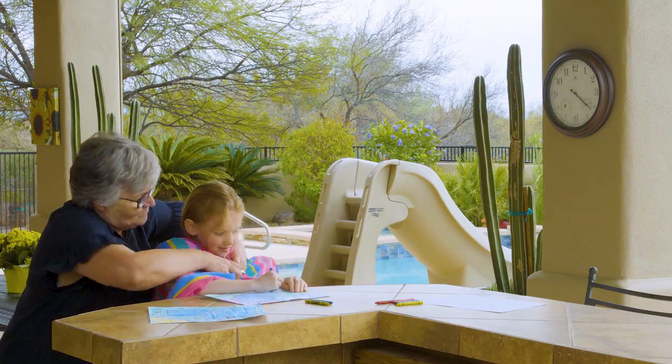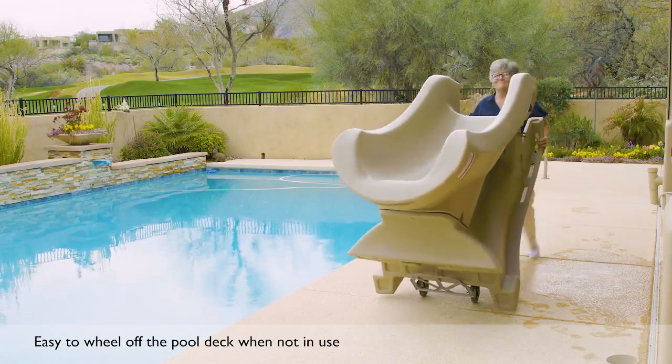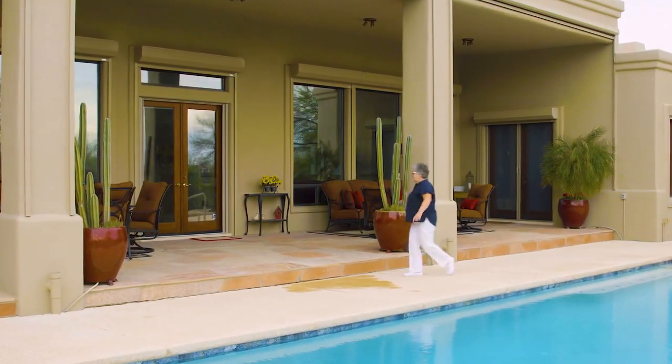The best part is, the SlideAway is just as easy to hide away. When done for the day, just drain and wheel away until you are ready to use it again.